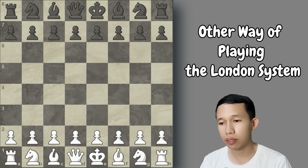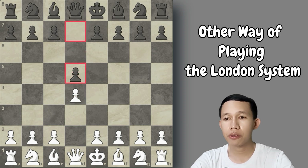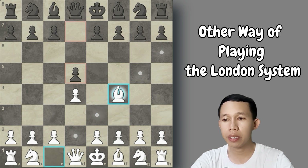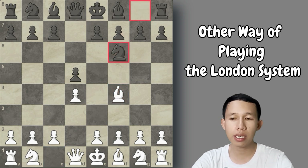White will always play d4 in the London System — d4 is a must. There are many variations that can arrive, but d4 is the easiest way to reach the London System position. Black will respond with d5. After d5, there are many options: we can play c4 or knight to f3, but in this system we play directly bishop to f4, which is the trademark of the London System.